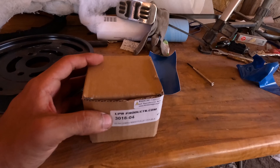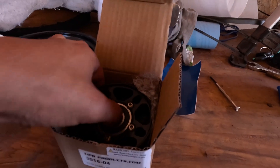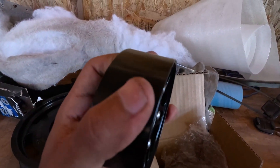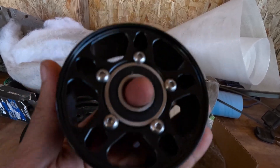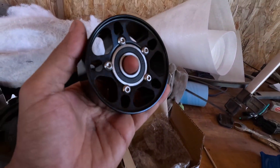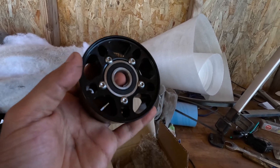This is the product we're going to be installing — it's from UPR and it's an outer idler pulley for the supercharger. It's a billet aluminum pulley, really nice looking. You can use it on 8-rib and 10-rib belt systems. It comes with the bolts, the washer, and everything. I really like the style of these pulleys. They also have a silver one but I think black looks a lot better.